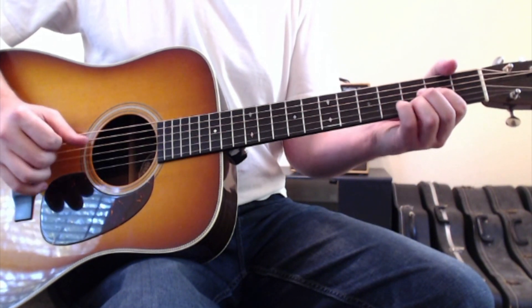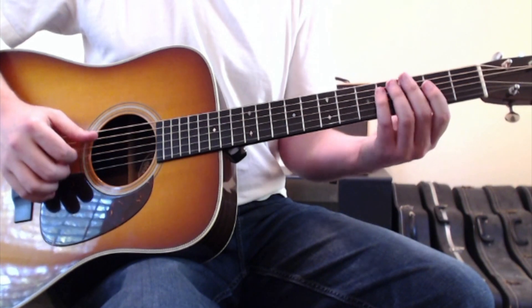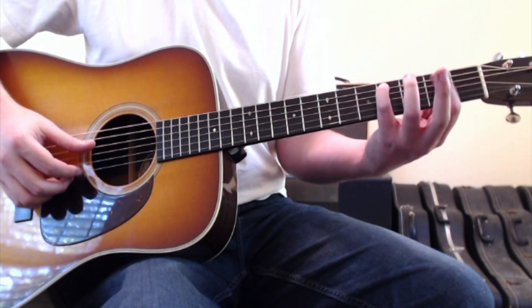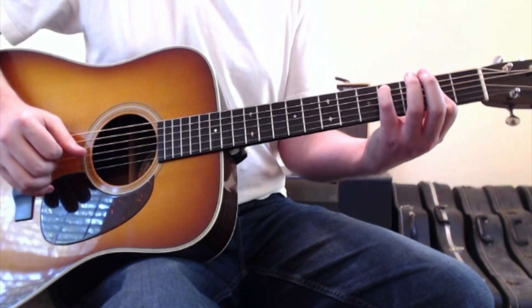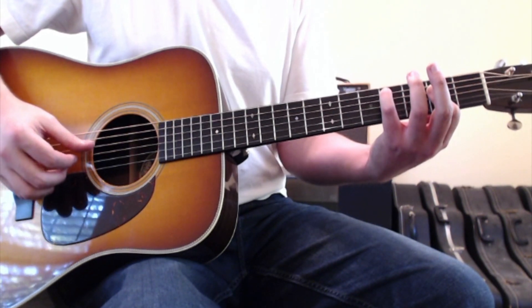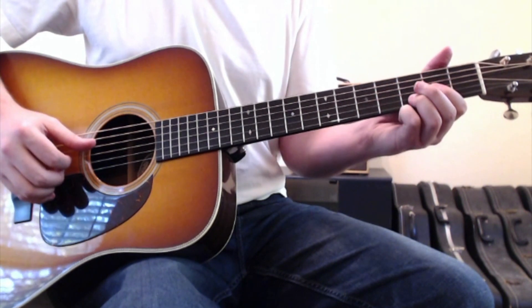The second time through it goes to this version of an A chord: put your pinky finger on the fifth string, fourth fret, and then bar with your first finger across the second fret of strings four, three, and two — like a usual A chord, but with the pinky on the fifth string, fourth fret. And then it goes back up into the D chord.